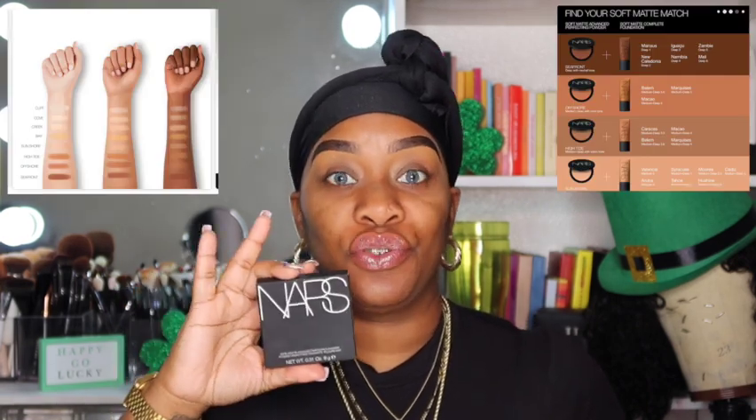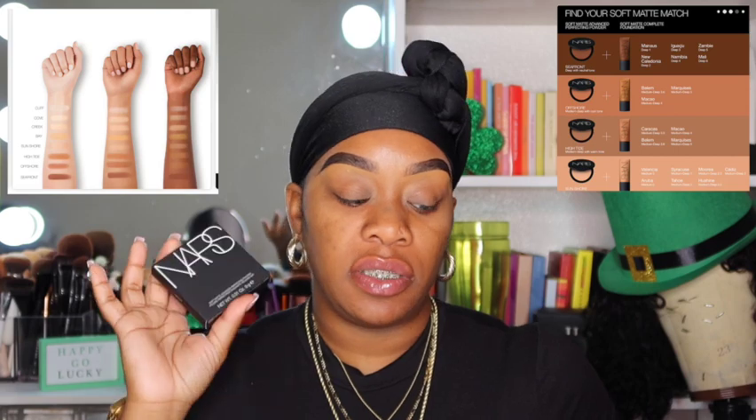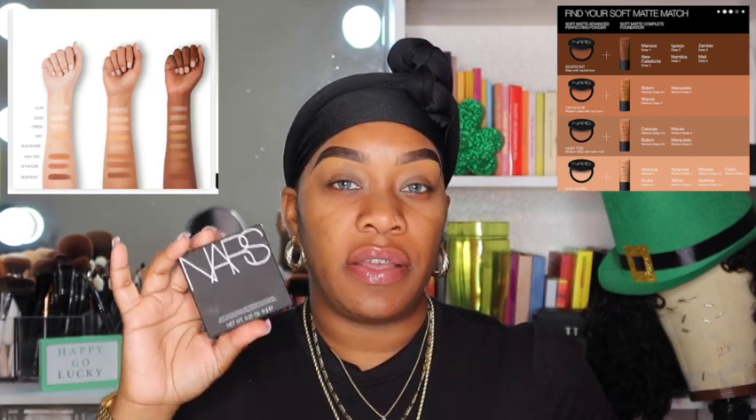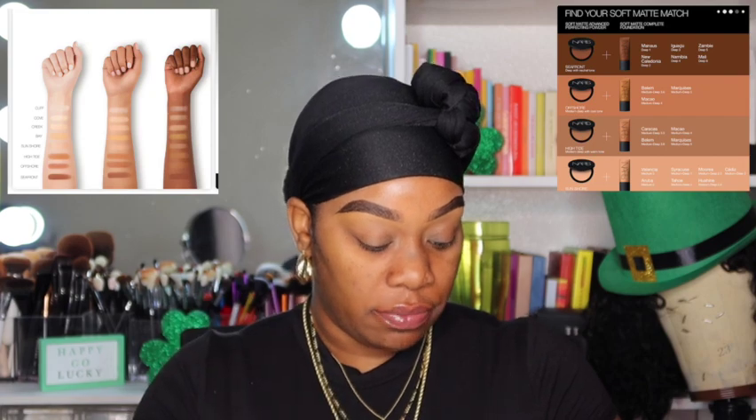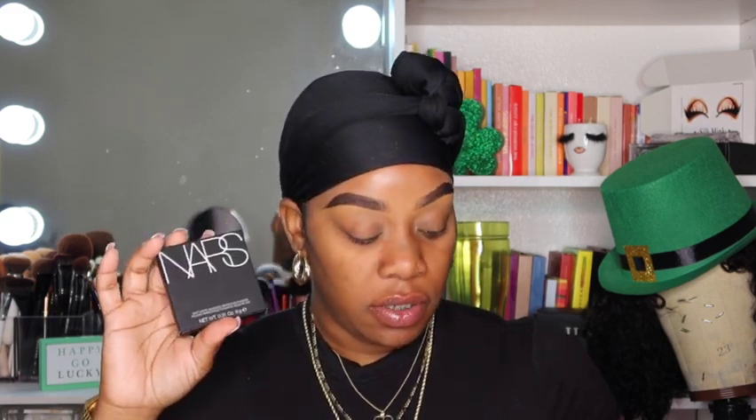This product comes in eight shades — I feel like they need to expand the shade range, but it is what it is. Their actual liquid foundation in the same brand comes in 36 shades, so you can also try that out. Let's go ahead and get straight into it.